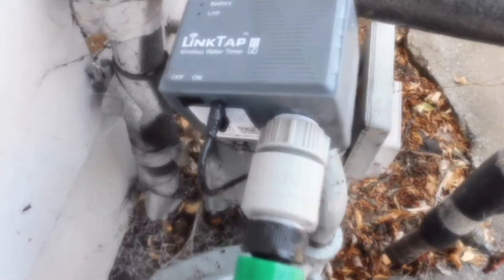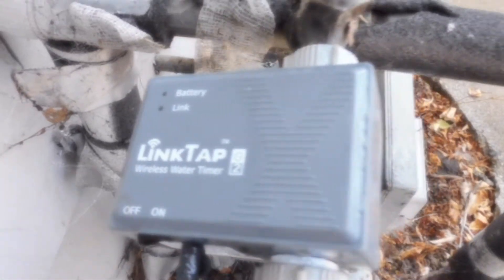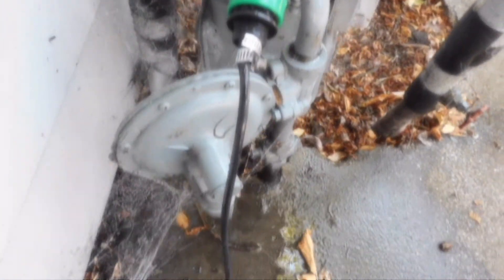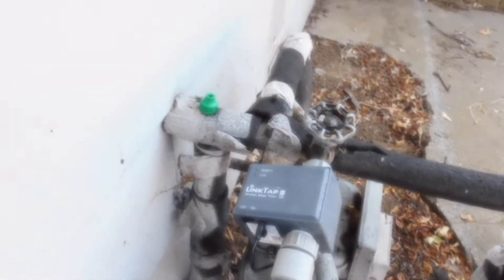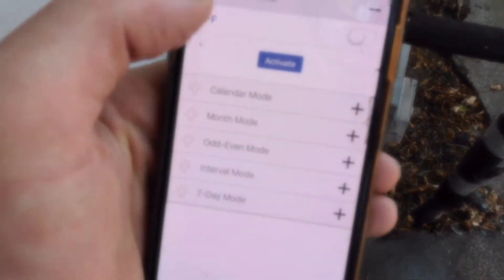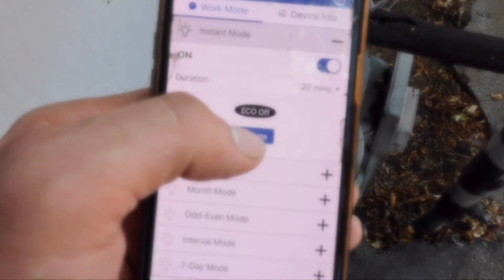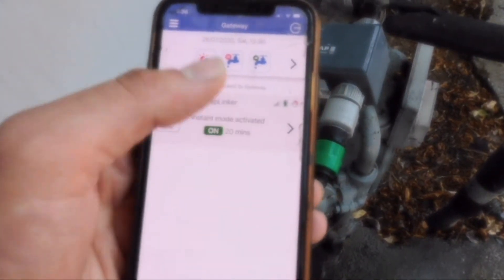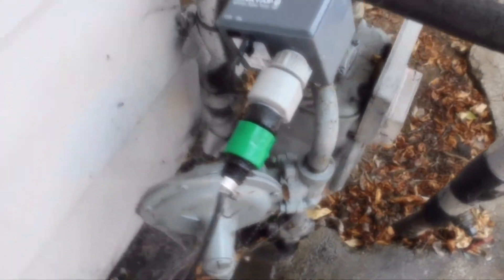Let's do a tutorial on LinkTap — it's a tool I have so my garden can get water automatically. It connects to an app, and here I've activated instant mode. It's about to turn on in about 15 seconds, and you'll see how this works.